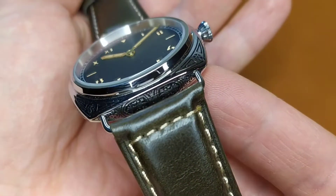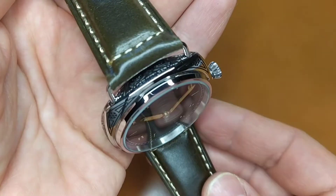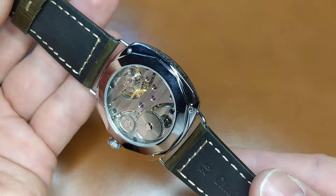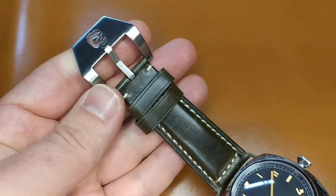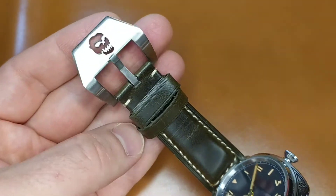Hi guys! In this video I will show the assembly of this beauty. I really wanted to try out this watch design, as it combined several features that until this moment were missing from my watch collection, such as an engraved cushion watch case and Sandwich California dial.